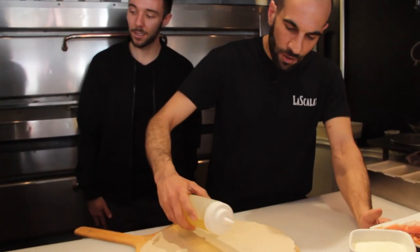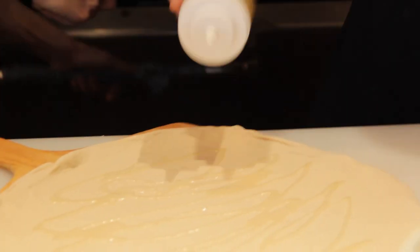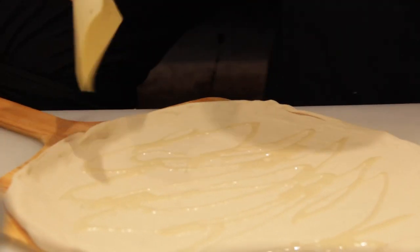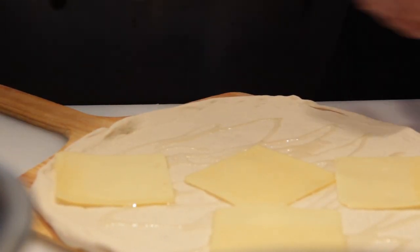For the pear and gruyere, we layer it with a base of garlic oil that we make in-house — we roast our own garlic and then turn it into oil. We have some beautiful gruyere cheese, which we lay as the base of the pizza.